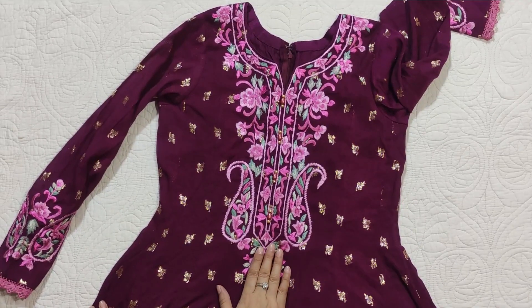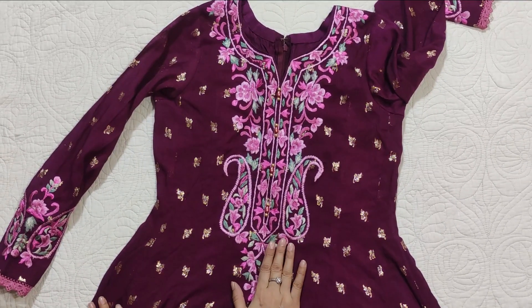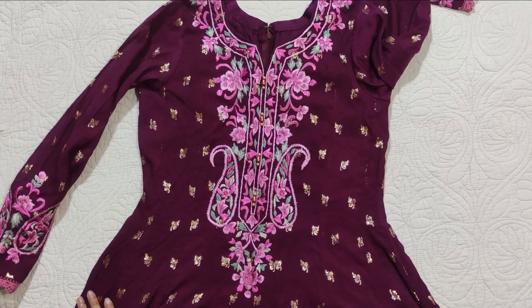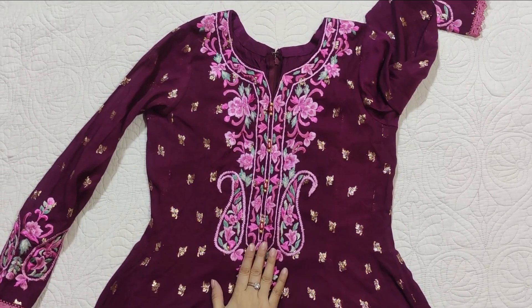It has stretch. Then there is Resham embroidery as a contrast in 3 to 4 colors — tea pink, baby pink, and lilac. This is what I like about it, and these are the sleeves.